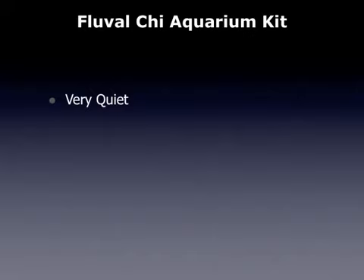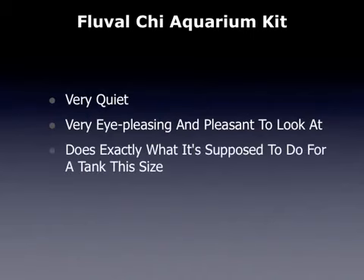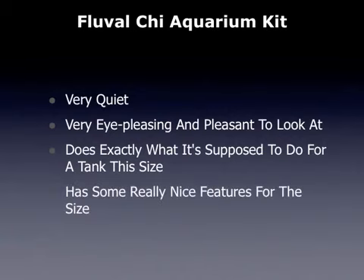Some of the things that people really like about the Fluval Qi Aquarium Kit: they like the fact that it is very quiet, it is very eye-pleasing and pleasant to look at, and it does exactly what it is supposed to do for a tank of this size. It does have some really nice features for the size.